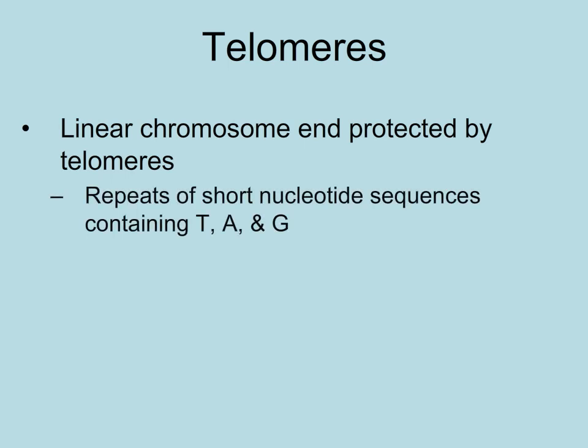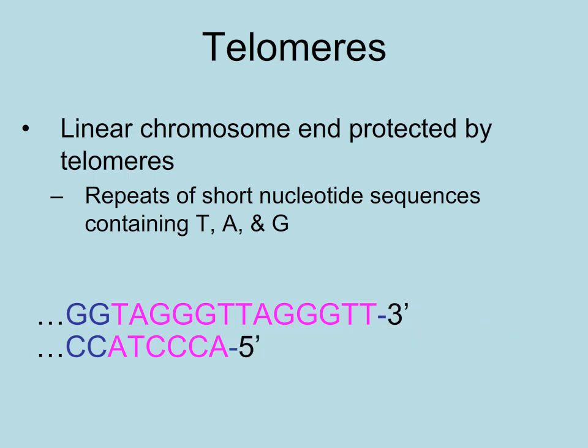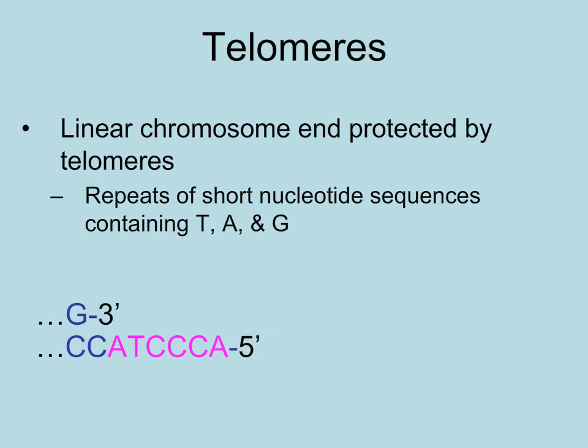Instead, they contain sections of nucleotides called telomeres. The telomeres consist of a repeated sequence containing thymine, adenine, and guanine. Telomeres protect the functional DNA as the telomere sections can shorten and no genes are damaged, but eventually cells will divide so many times that the telomeres disappear. This means that cells have a lifespan — well, some cells.